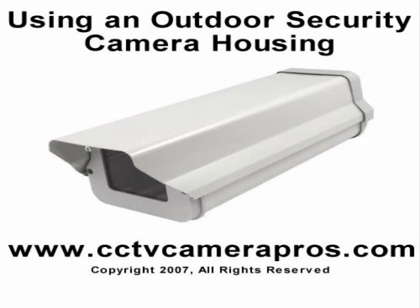Welcome to CCTV Camera Pro's Surveillance System Video Instruction Series. In this video, we'll demonstrate how to use a weatherproof security camera housing to prepare an IP security camera for outdoor use.